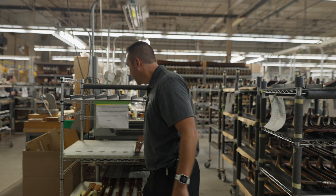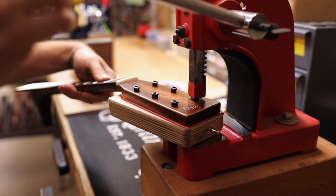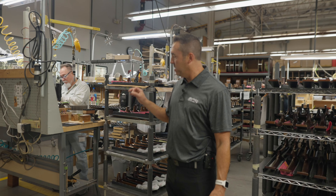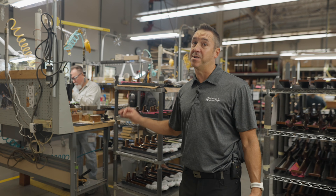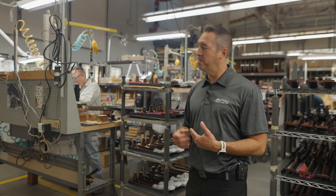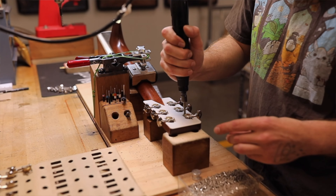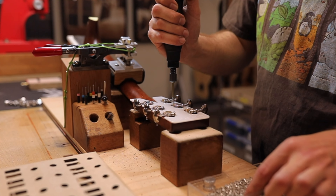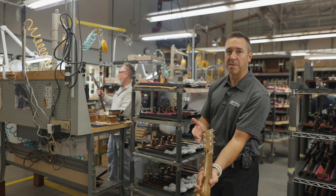Now this neck is ready to have tuning machines applied. There are many, many varieties of tuning machines, so as an operator, they need to be very careful that they're installing the proper tuning machines and putting them on in the proper position. They have different tools they'll utilize here to install those tuning machines, and by the time it's done, it should look something like that.